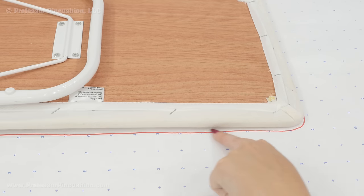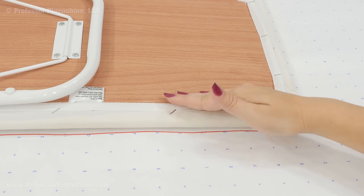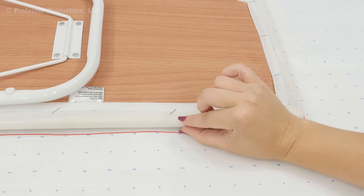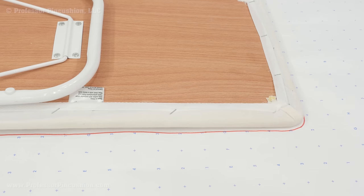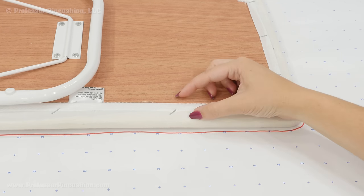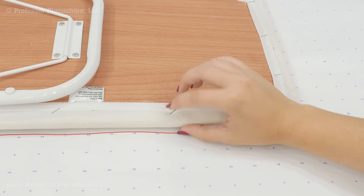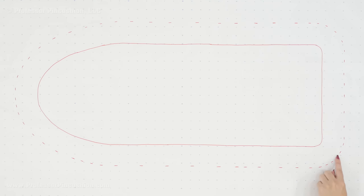Once you have the basic outline of the board, you're going to add a little bit more to it to account for not only the width of the board but also the fabric wrapping around to the back. For my small board, that's about a half inch past the original line, but for larger boards you're usually going to do at least an inch or even more. I'm going to add about two and a half to three inches outside my original line. The solid line is my original outline and the dashed line is the cut line, accounting for the extra fabric going over the side and the back.